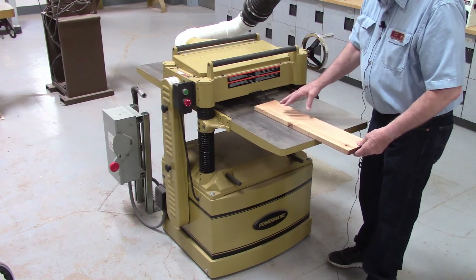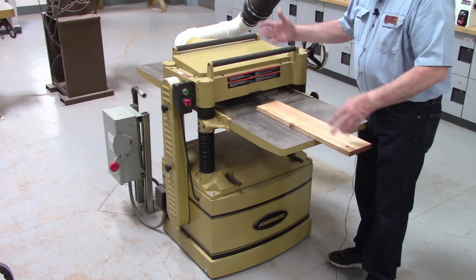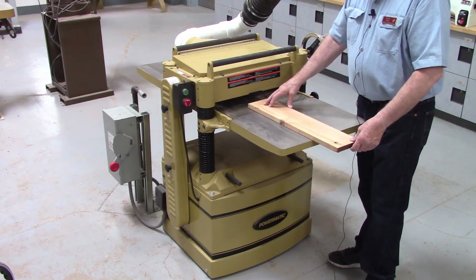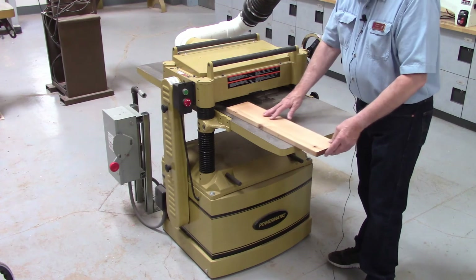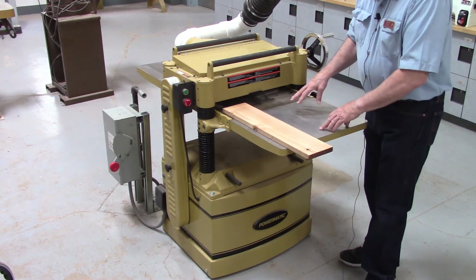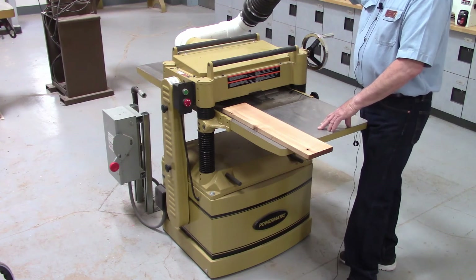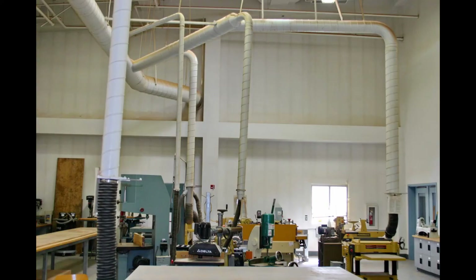Students are only allowed to operate the basic functions of this machine. All other adjustments are instructor only. On all of the machines in the shop you've seen pipes extending up from them — these all go up to a dust collection system that services the entire shop and all the major machines.